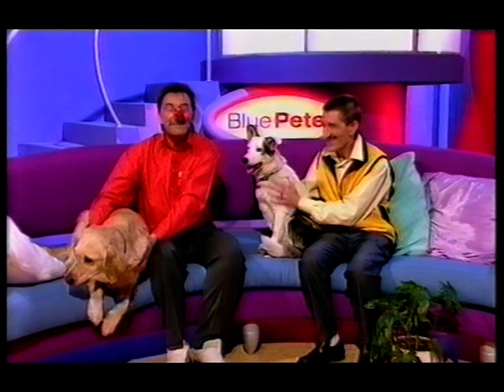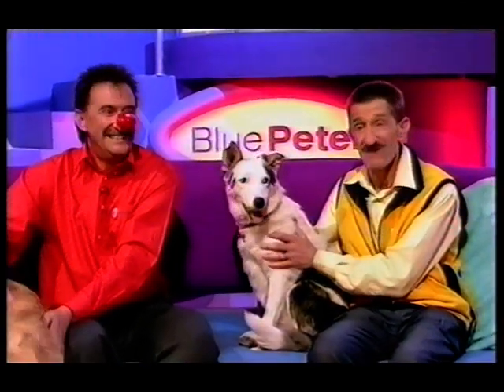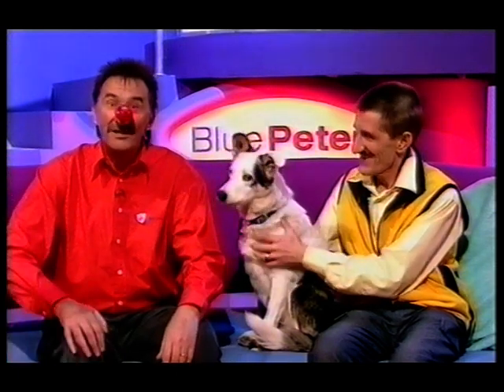Hello, and welcome to a very special edition of Blue Peter. Today's show is all about comic relief. And as you can see, Barry and myself have already got our big noses on.